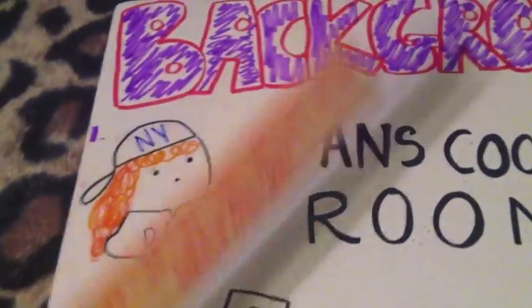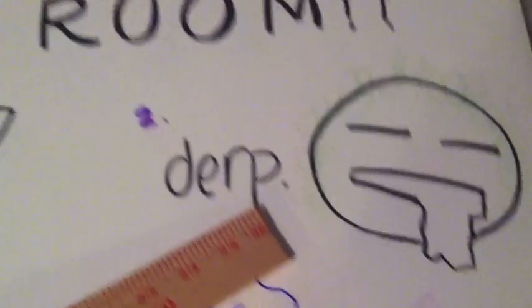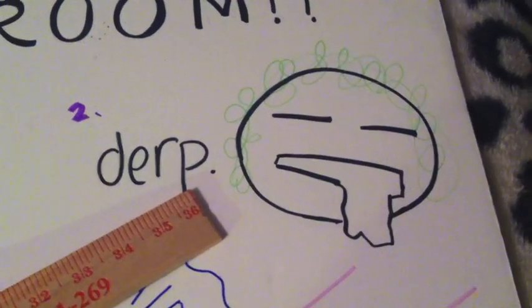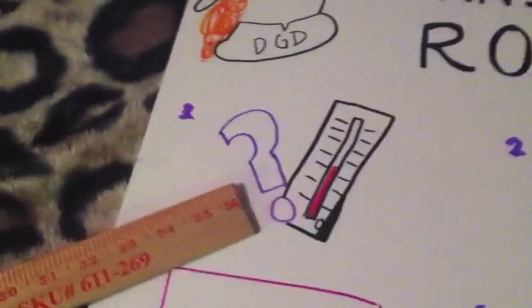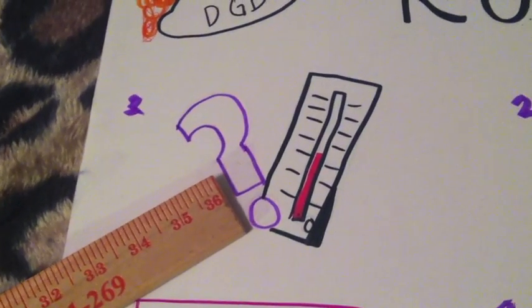Here's the background information, which is our purpose, problem, and hypothesis. So our myth is fans' core room. You may be looking at this and thinking, duh, why wouldn't it? But our problem is we want to know whether fans actually cool the room and cool down the temperature, or just us ourselves.